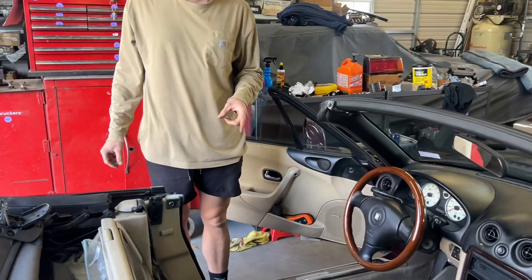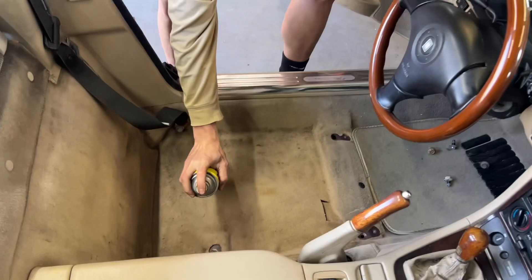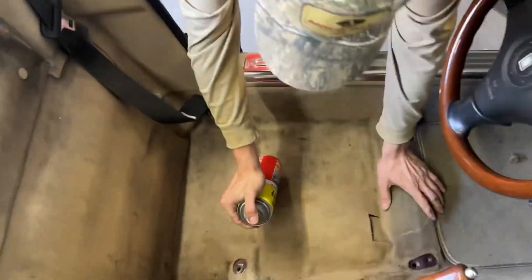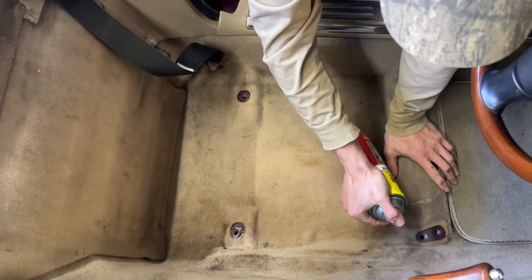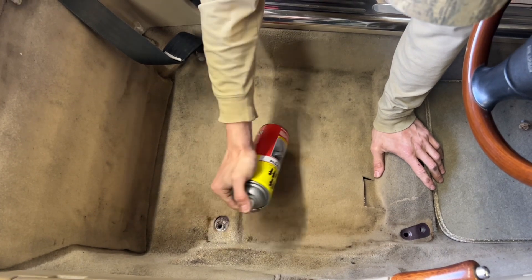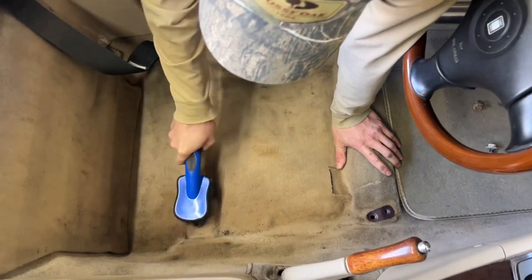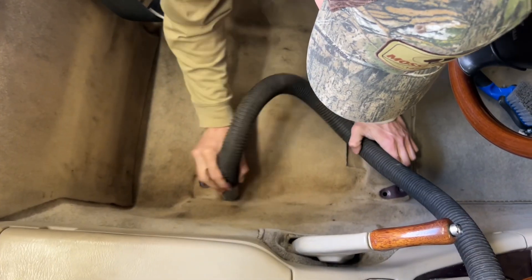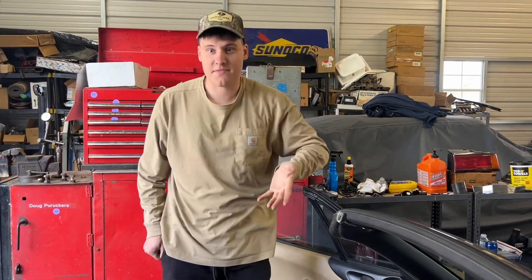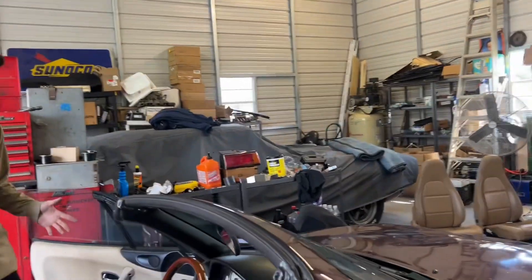That's as good as I'm gonna get it. Oh wait, I got Tough Stuff! Oh perfect - Tough Stuff's about dead. Come on, Tough Stuff. Is it full? No, it's like empty. That's a big difference - and it's still terrible. So before, it was extremely terrible.